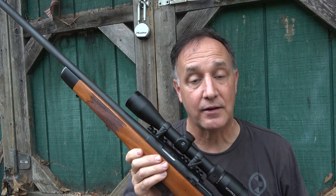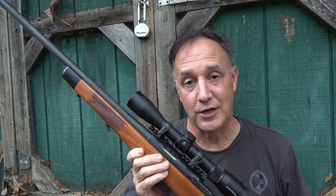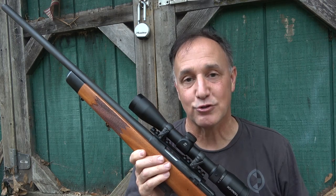This is moving a 40 grain projectile right at 2,800 feet per second. What's really cool is the fireball that comes out of the end, and yet the recoil is extremely mild.